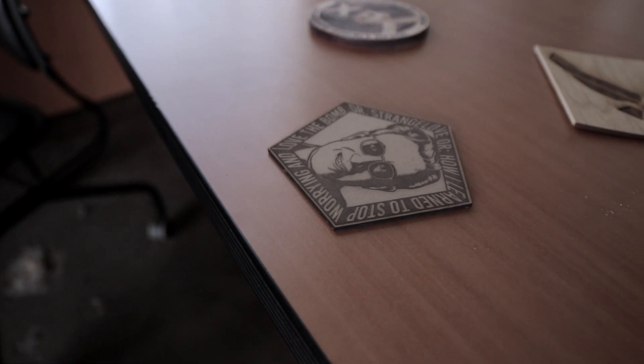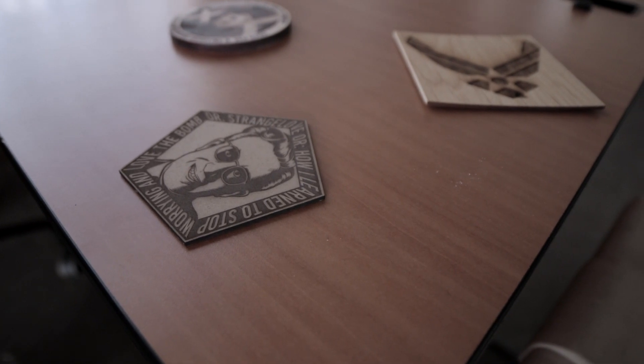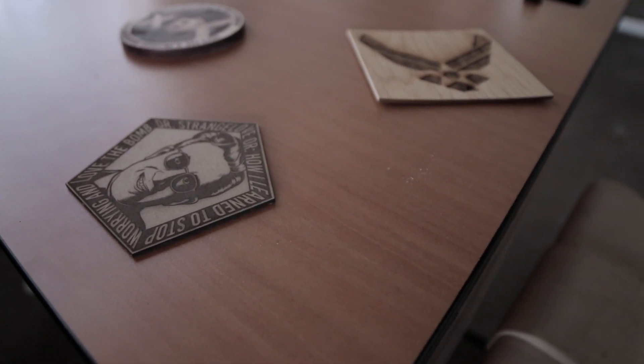Our project turned out really great. It's got a lot of nice contrast, the image showed up really well, and it's got the black edges that are synonymous with the laser cut. This is a pretty cool project that somebody in your shop might want to try.